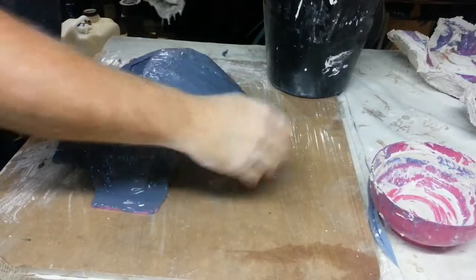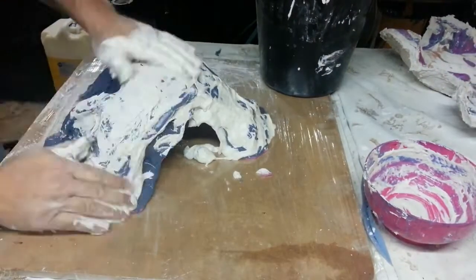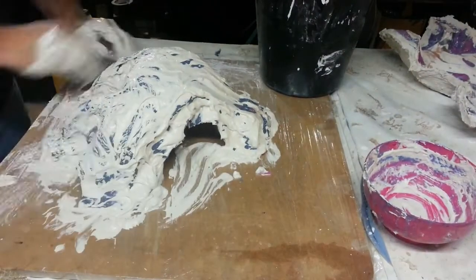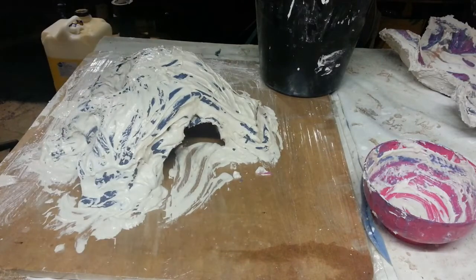So the first thing I'm going to do is try and give the entire surface just a good coverage. Once I've got a pretty good coverage it's just a matter of starting to apply the hessian.